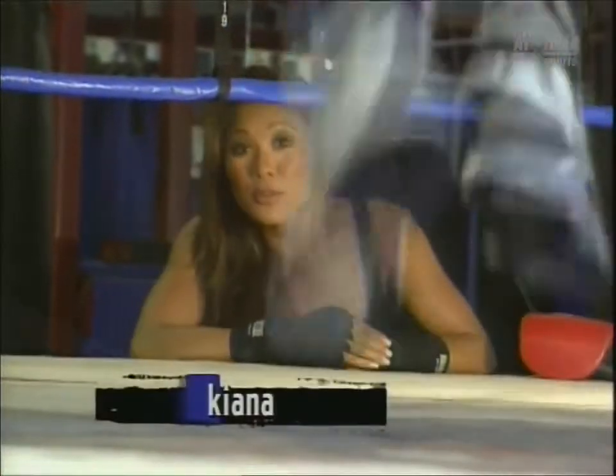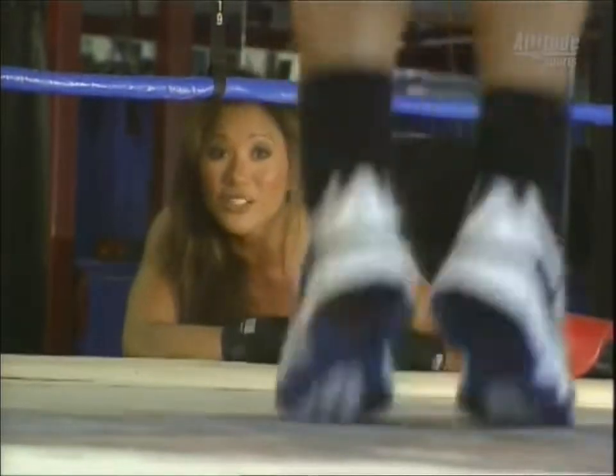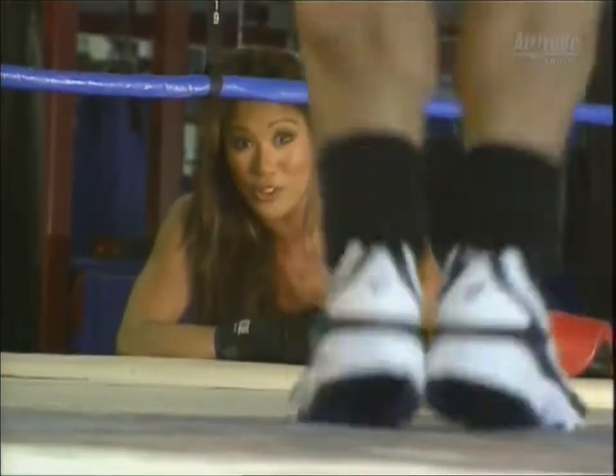Conditioning is important for all types of cross-training sports. Jumping rope is excellent for increasing cardiovascular endurance and working on your timing. Not only will it help you in the ring for boxing skills, but you'll also be in great shape.